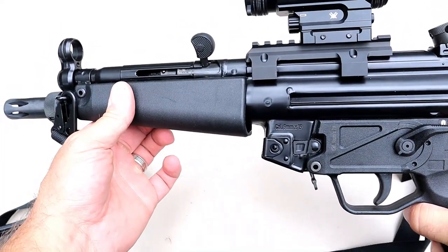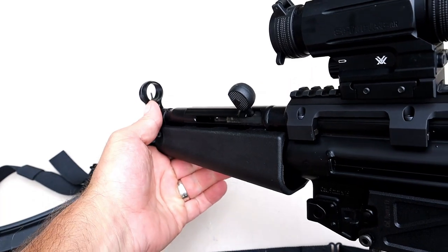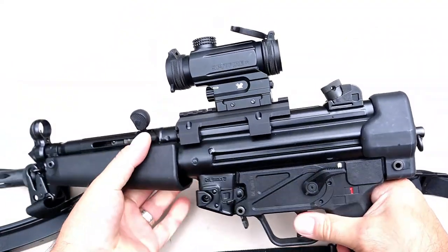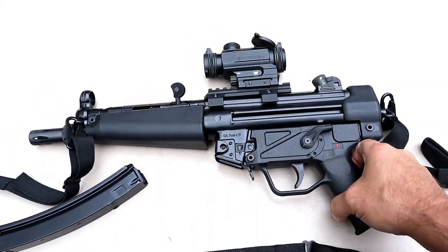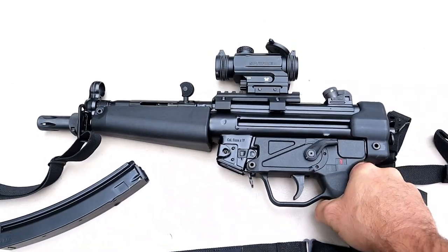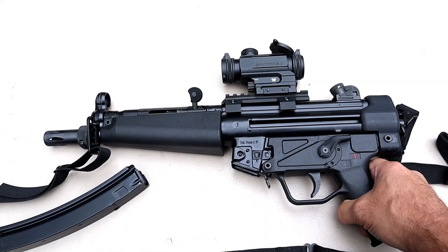The handguard is polymer — that can easily be switched out. The side charger is cool. It has a hooded front sight in case you don't want to run an optic, and the rear has a rotary drum where you can change the witness hole to different sizes. I did put a Vortex Spitfire on there — it's a little large for this firearm, I'll put something smaller. The rail can be installed, a little more difficult than I thought, but once on it's very stable. 8.9-inch barrel with a roller delayed blowback system, which really softens the shot.